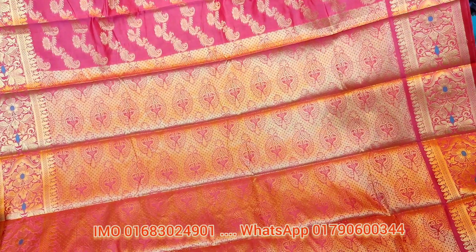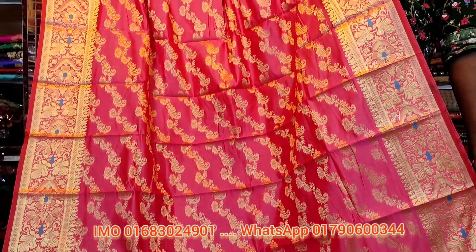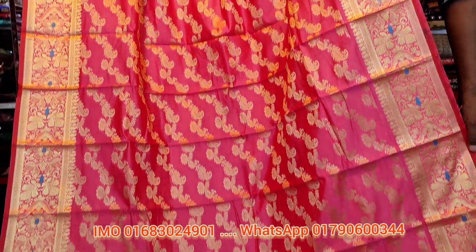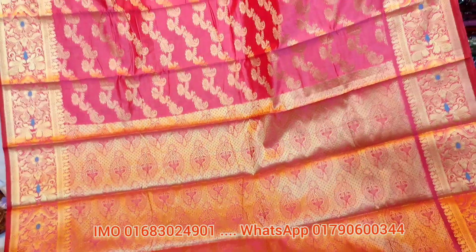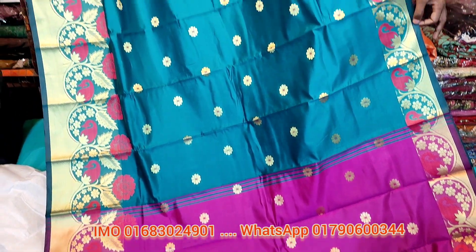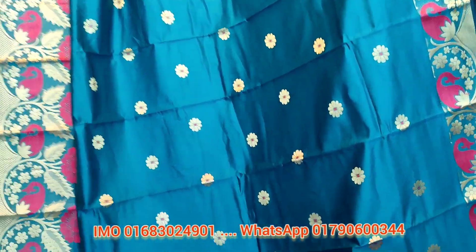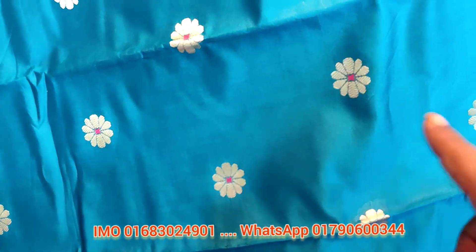This is a big discount offer. Friends, this is a full barita, all over. The color is misty color. And the price is 65. This is a full barita color. This is a beautiful color — all casual dress all over. This is the full barita sunshine.